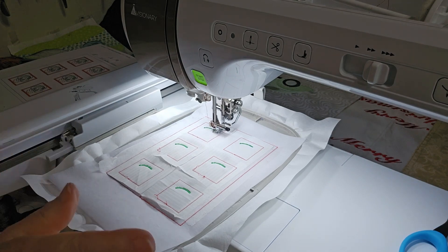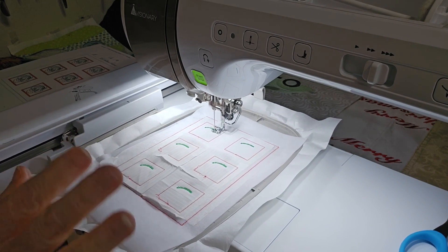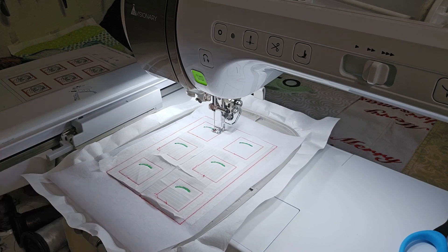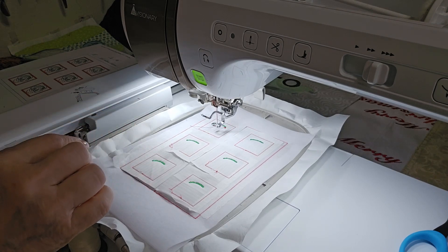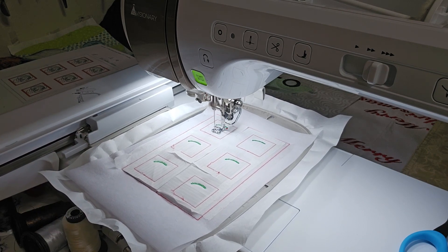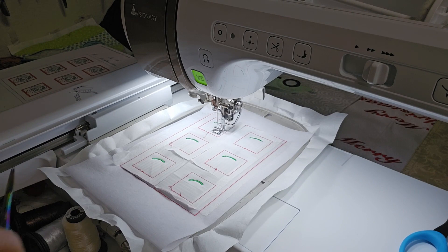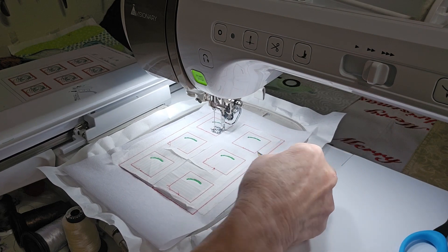Color stop nine for me is red — depending on which game board you're using it could be something else, so follow your color chart. This is stitching the little berries on her bonnet, her mouth, and her collar. It's done the berries at the top, doing her mouth, and now it's going to do her collar.